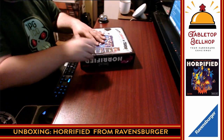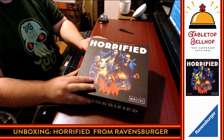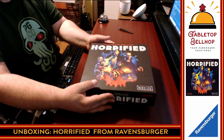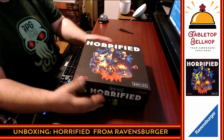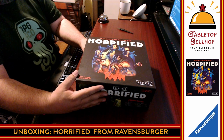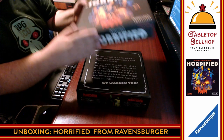Right off the bat, I have got to say I like the quality of the box. I don't know how to describe it — it's got a nice texture, a nice feel to it. It's nice thick cardboard with a really nice matte finish. One of the things I like to do is these videos live, so you get to hear my thoughts as they happen for the first time. I've never seen this game in person; I've only seen hype online.